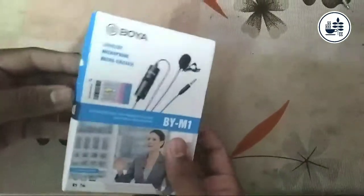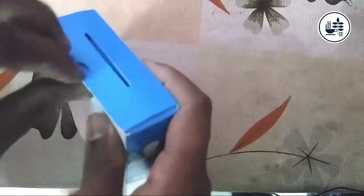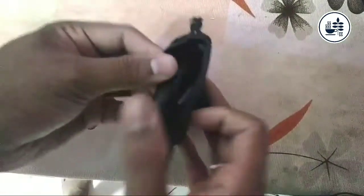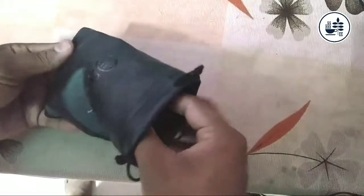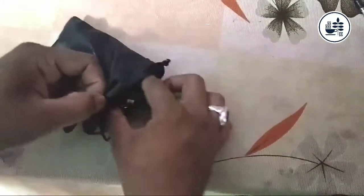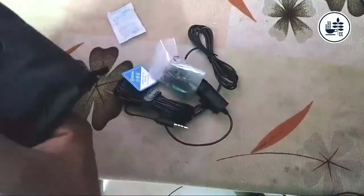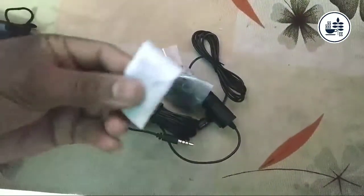First, let's open the box. On the side of the box there are some details — warranty card, etc. This is the total details of the box. This is our Boya BY-M1. Let's see what we get.